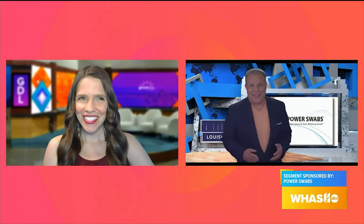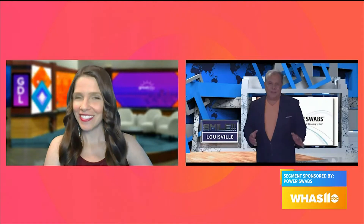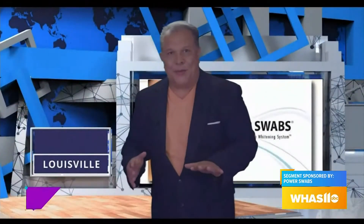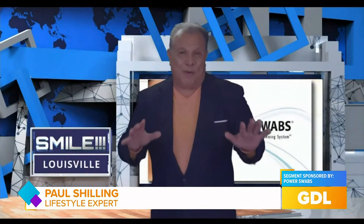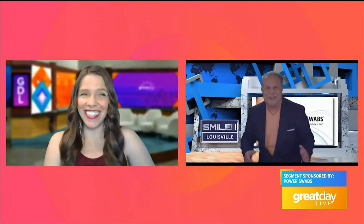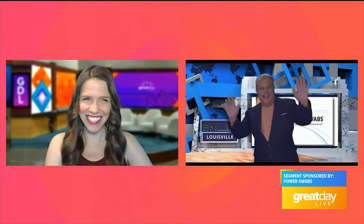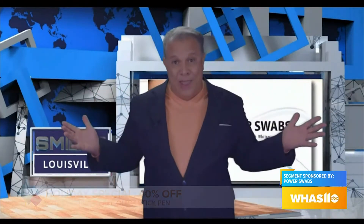Nice to be back. I love coming to Louisville because everybody knows that if you want a power smile, you've got to get Power Swabs — from Churchill Downs over to Shelbyville and even down to Mount Washington. Every single person knows you can't party down in this town if your teeth are brown. So let's get the party started. I'm going to show you how to make your teeth two shades brighter in just five minutes and six shades in a week.